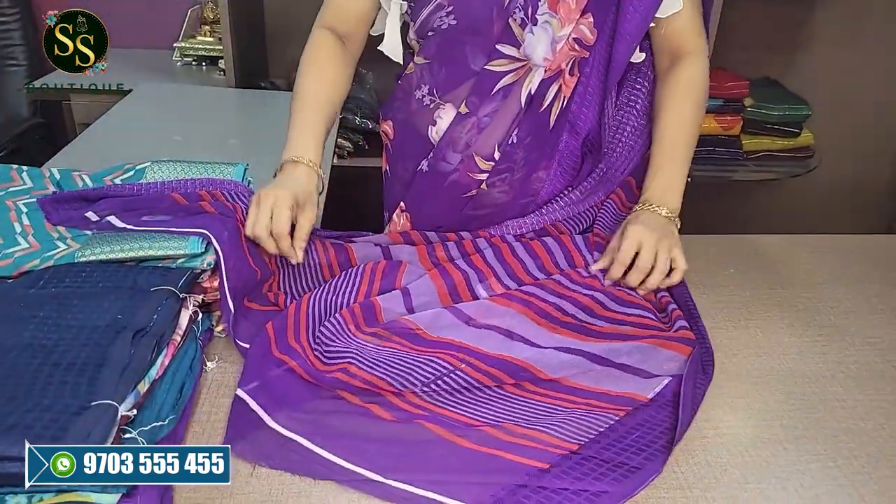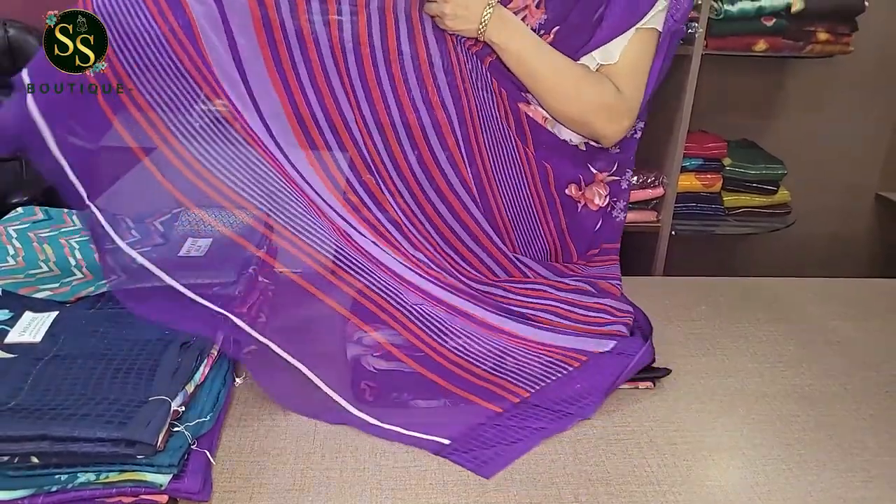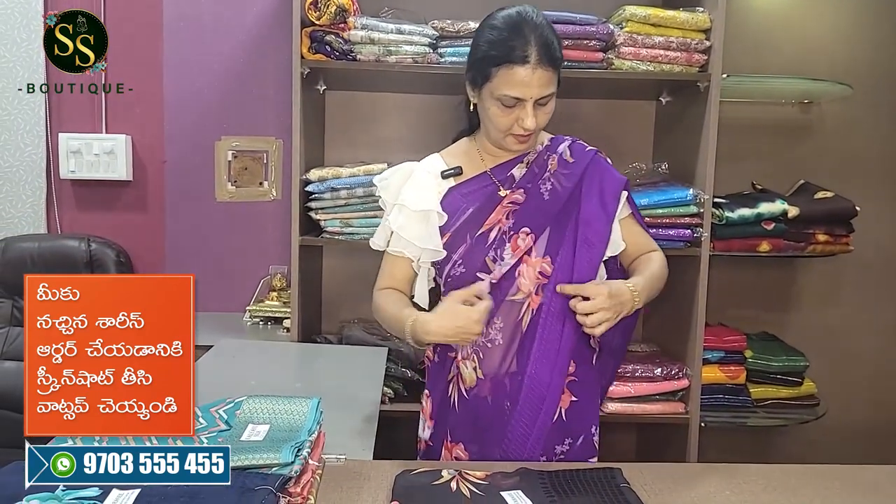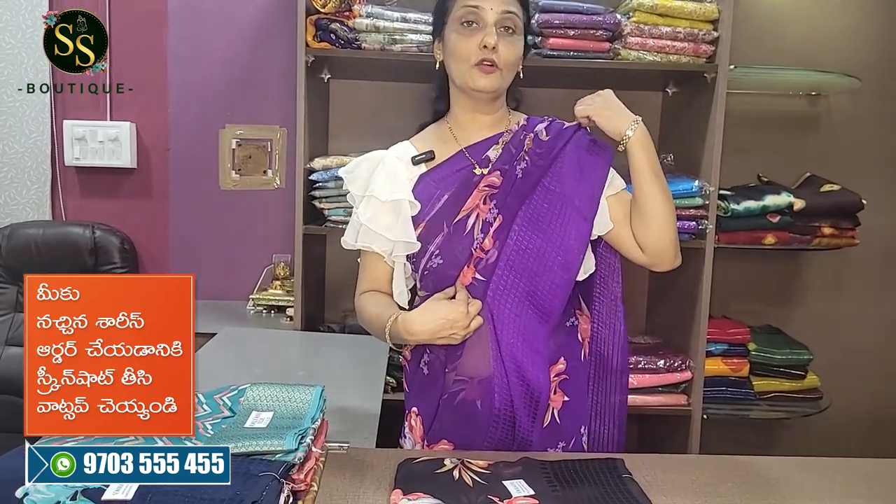This is the purple color sari. This is the beautiful purple color. It has a plain blouse. The sari has a floral design.